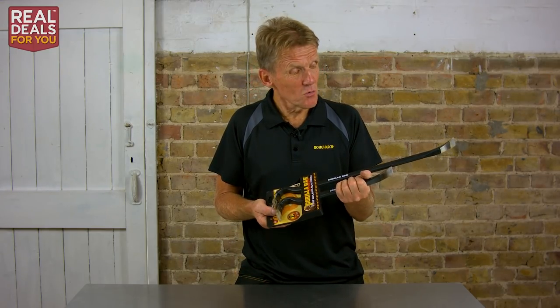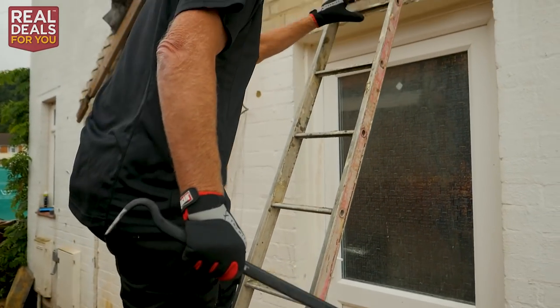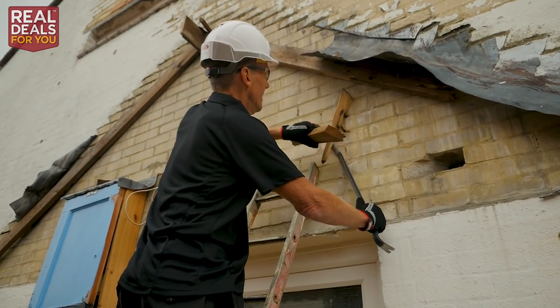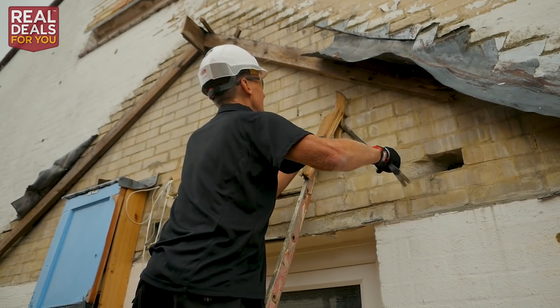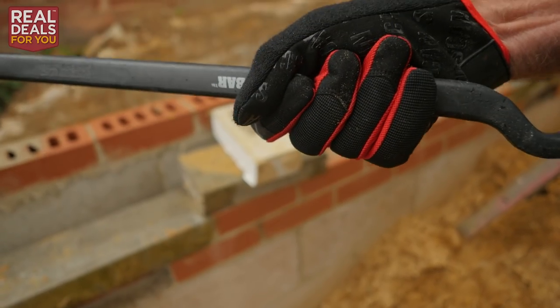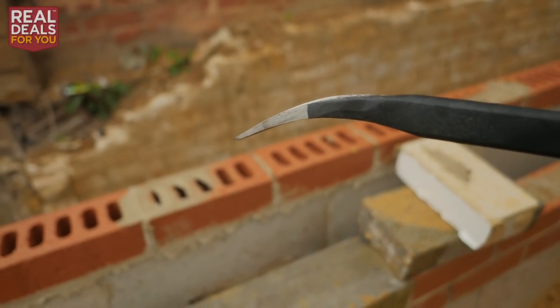Here they are: two bars, drop-forged steel, so they're very strong. I've actually tried to bend these and believe me, it would take more than a gorilla to do it. The shape is very important — they spend a long time working out the shape of these bars to get the optimum leverage.